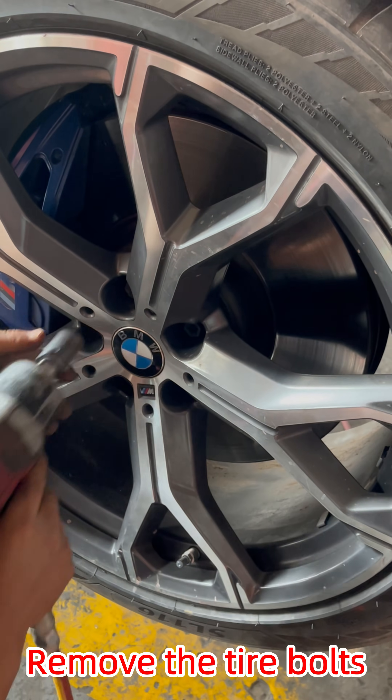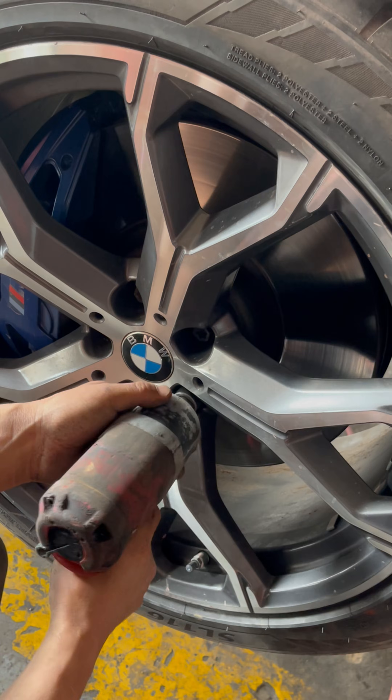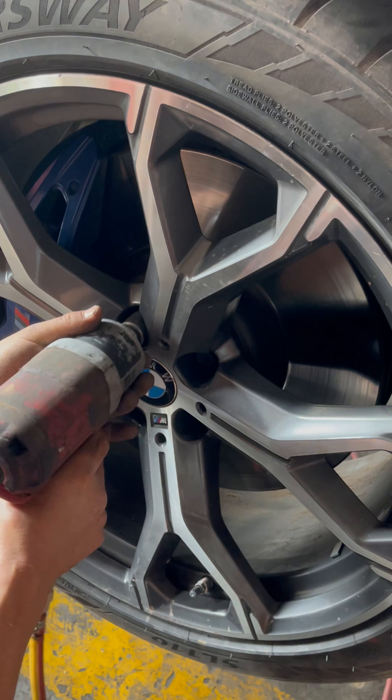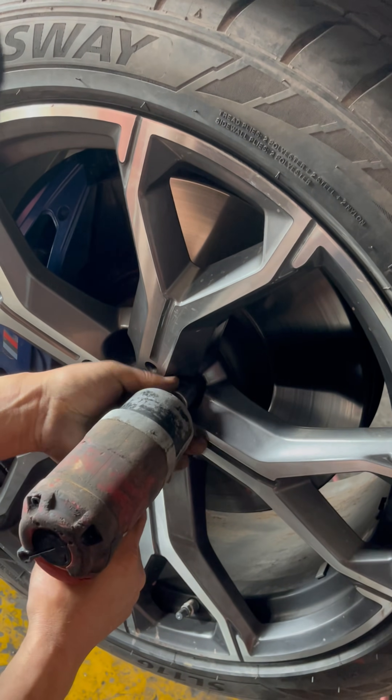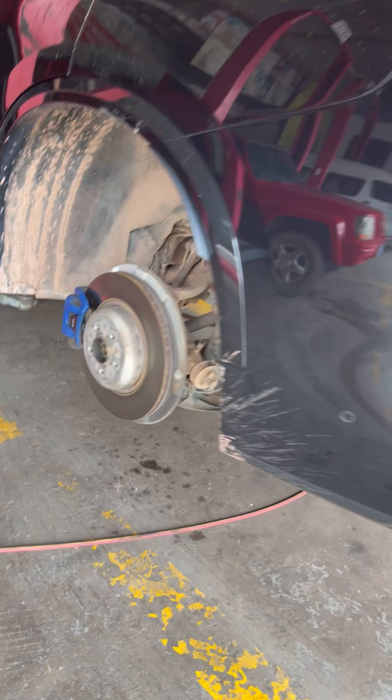Step 1: Remove the tire bolts. Step 2: Take off the tire.